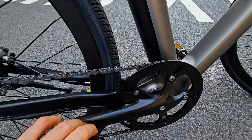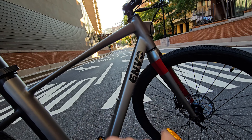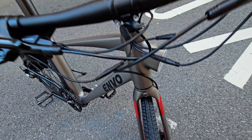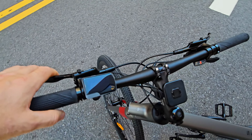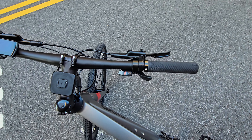We have nice cranks here, a big-size chain ring, and all the cables are routed through the frame — even the front brake goes into the fork. Really nicely done. Clean handlebars, nice Shimano — I think it's MT200 hydraulic brakes. Good shifter, very crisp and precise shifting, perfectly set up right out of the box.